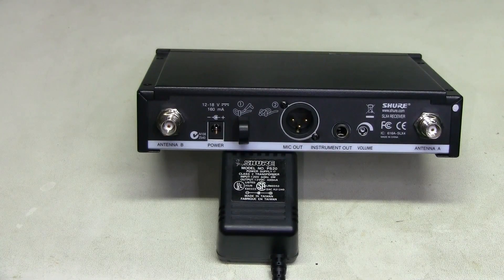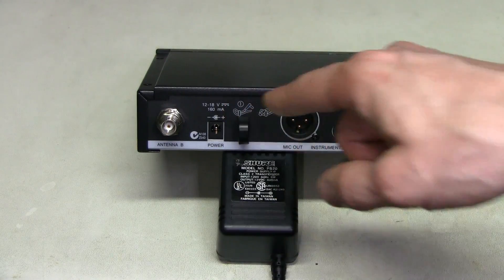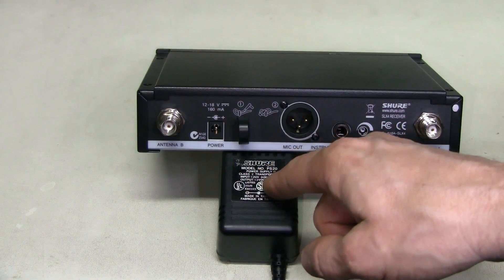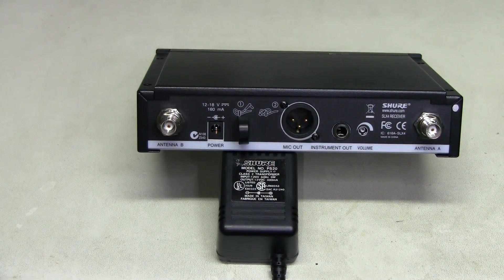First of all, let's make sure that we have a matching power supply. Let's look at the marking on the back of the receiver next to the power connector. It reads 12 to 18V, 160mA, and a little diagram with the center pin positive. The power supply we have is 12V, 400mA, and positive center pin. Looks fine so far.